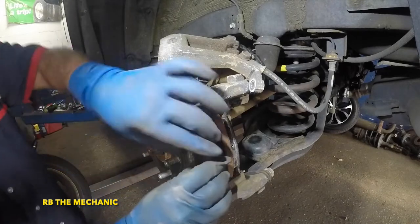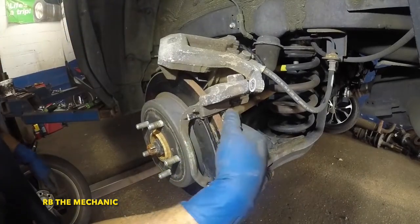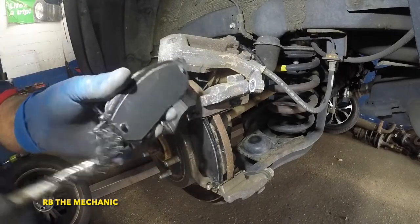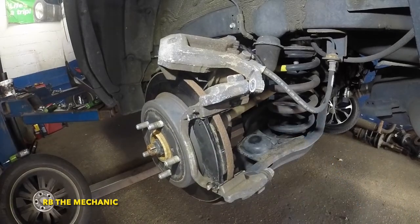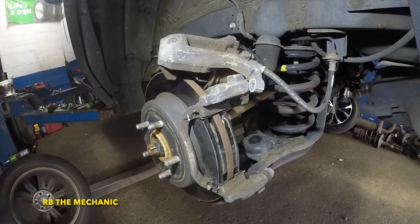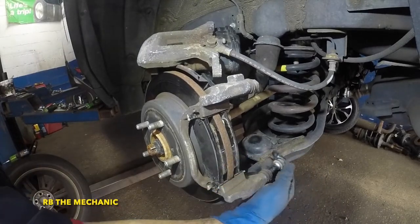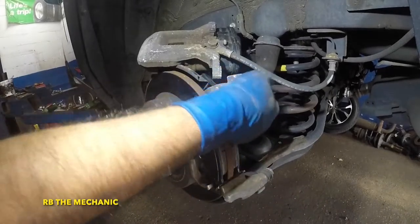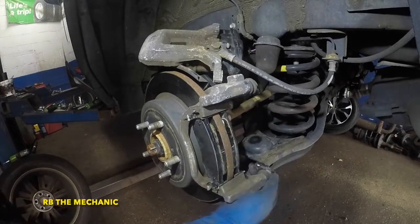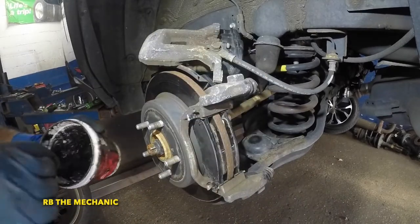Re-insert the brake pads the same way you took them off. Put a little bit of grease right here and right there, same spots on the inside, then the brake pad should go right in. Before putting the caliper back on, check the slider pins — they should slide in and out smoothly. If they're dry, make sure you put some grease on them. The top one has a boot; make sure the boot cap goes onto the pin and the pins move freely.